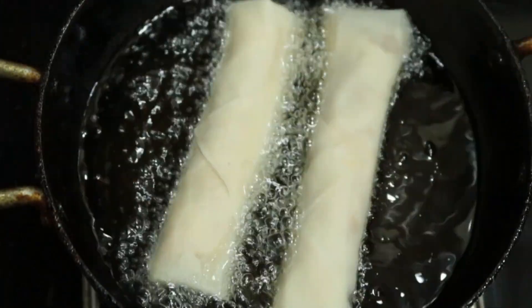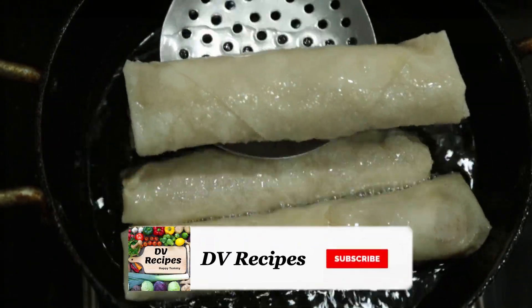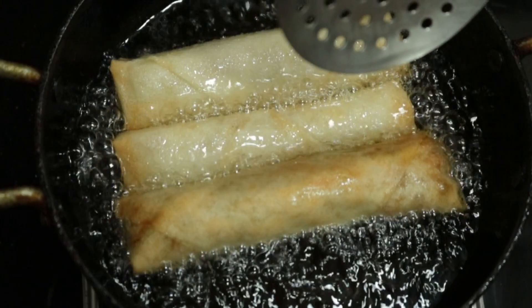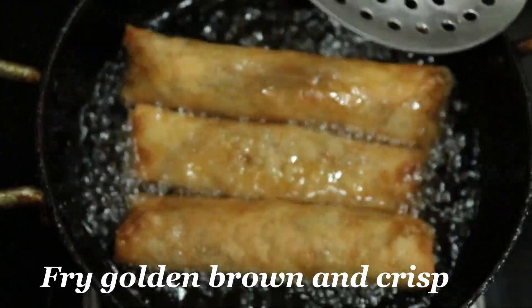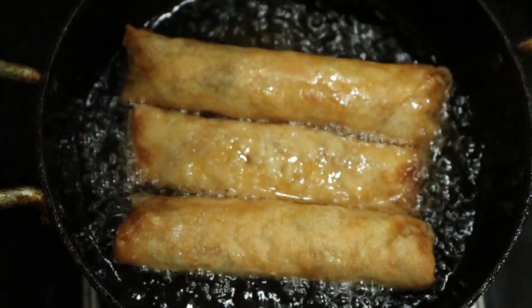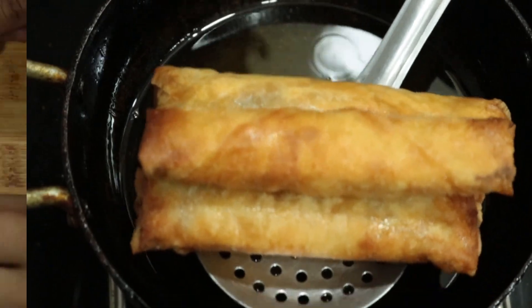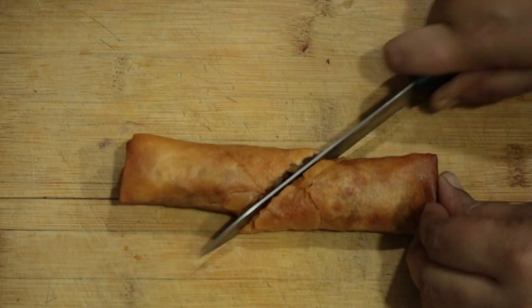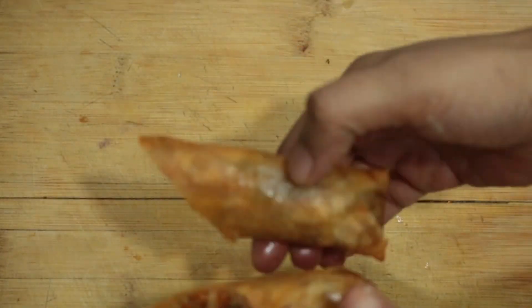You can also do air-frying, but in the restaurant they do deep-fry. When you deep-fry, you get a good color and it is crispy. You can cook it on a medium flame.